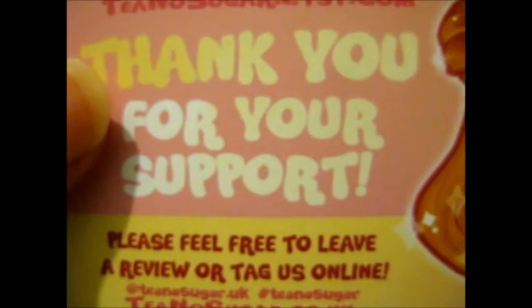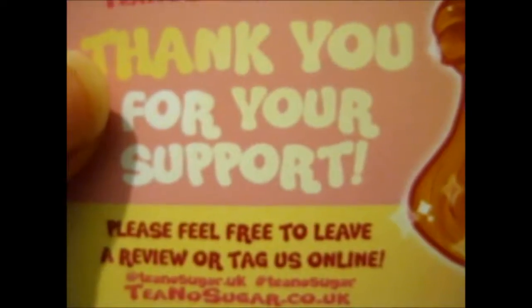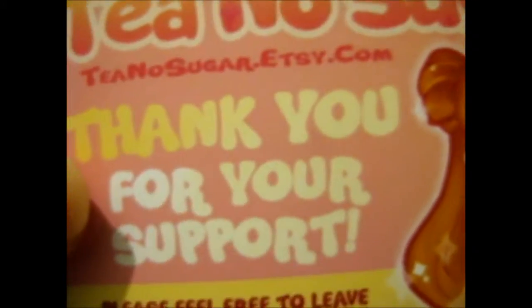I don't watch that, but she has other pins and stickers, and I think there are some dead t-shirts of some sort. But she's got other stuff on her Etsy as well, so go check her out.